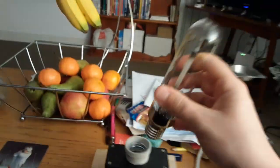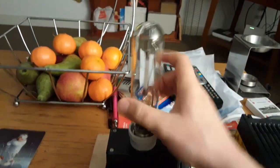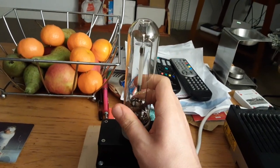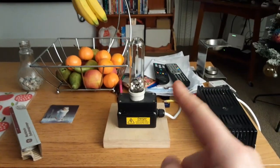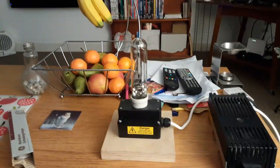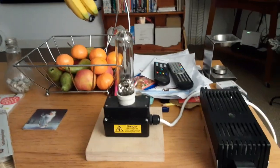I'm going to put it into the socket now. It's fitted in nice and tightly. I'm going to turn off the main lamp now — onto the sodium light bulb everybody, ready? After three — one, two, three.